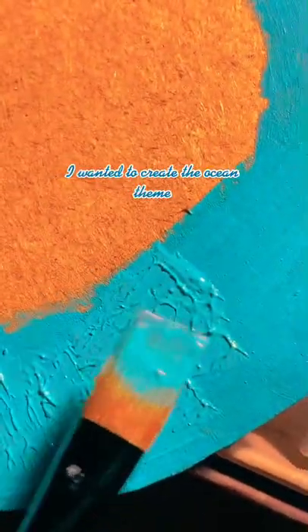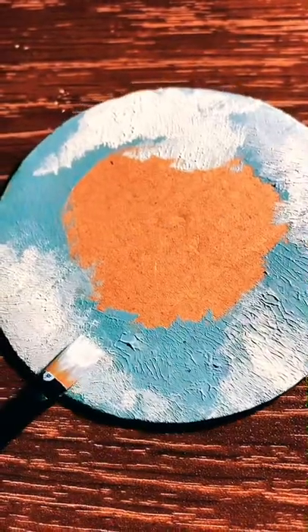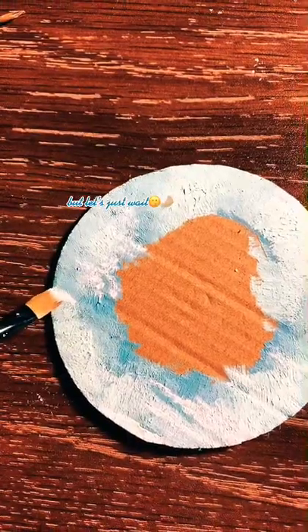I wanted to create the ocean theme, but this looks more like clouds. But let's just wait.